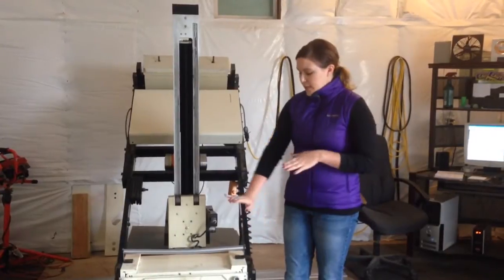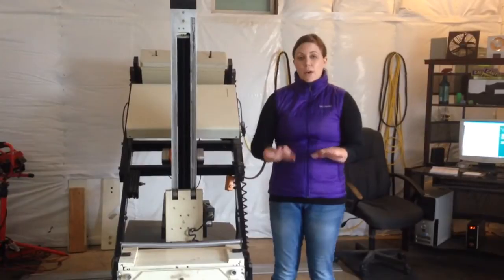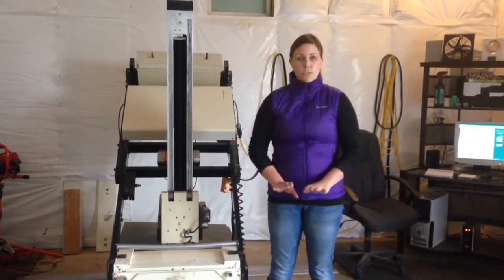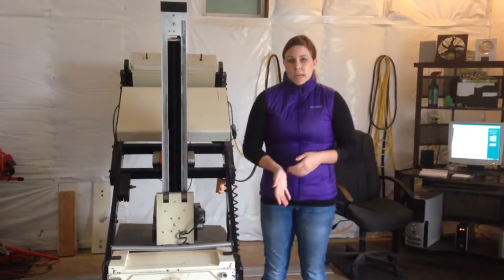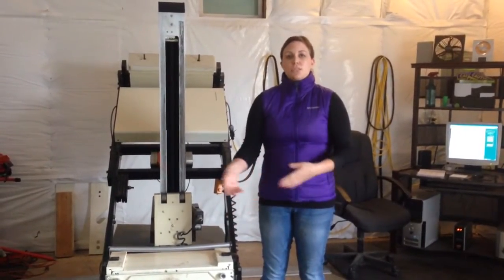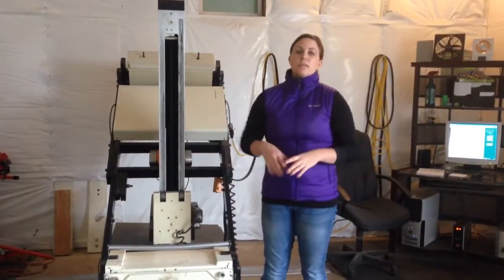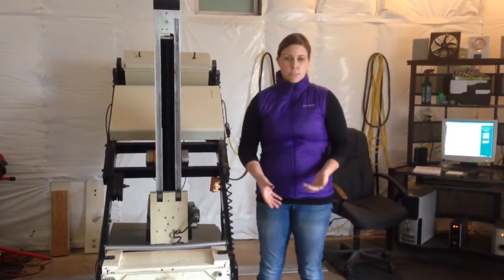The horse stands right up next to the camera. We set up the image on the computer — positioning the horse standing square so everything is even — and then we acquire the image and move up or over as needed. With the bone scan it is a whole body scan unless there's a specific issue.